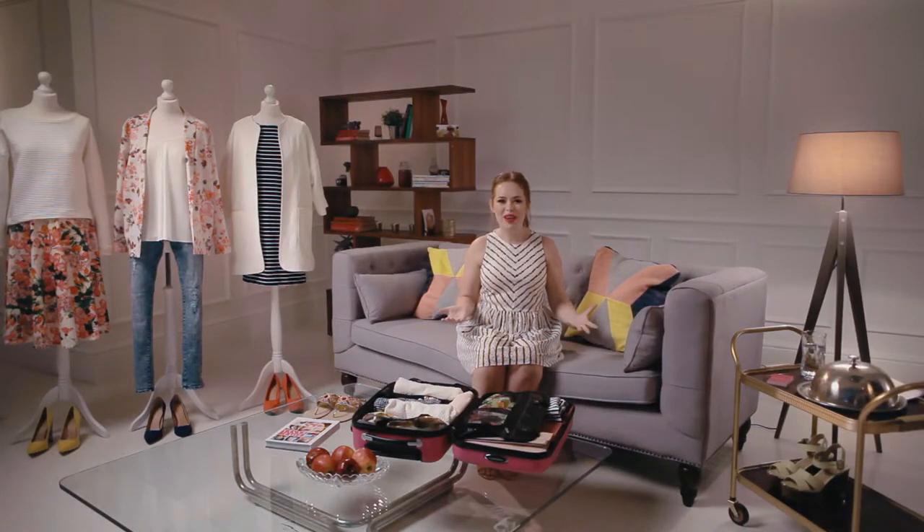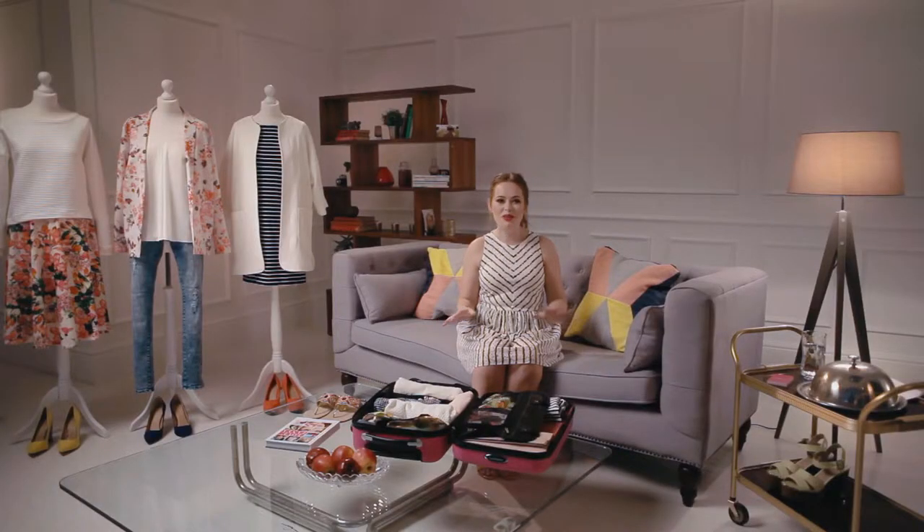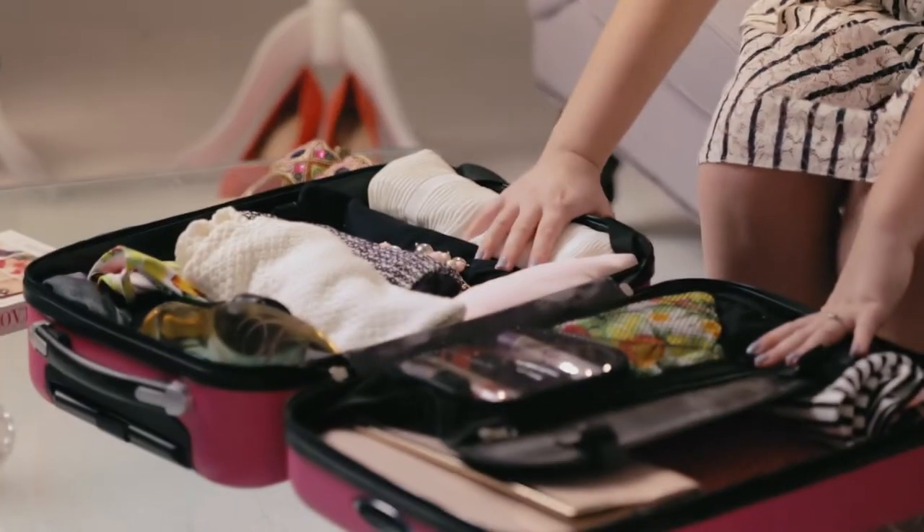Hi guys and welcome to my City Break Summer Select from veri.co.uk. We all know that last minute holiday panic — I used to really overpack, so today I'm going to show you some top tips on how I pack my carry-on case.